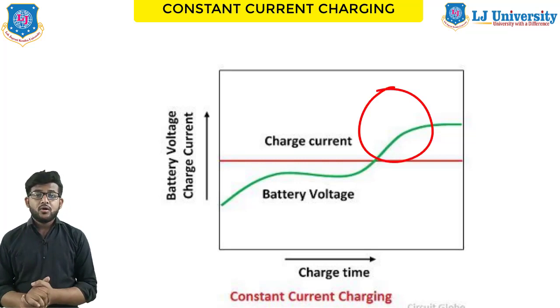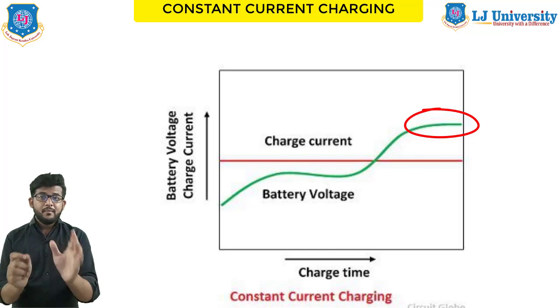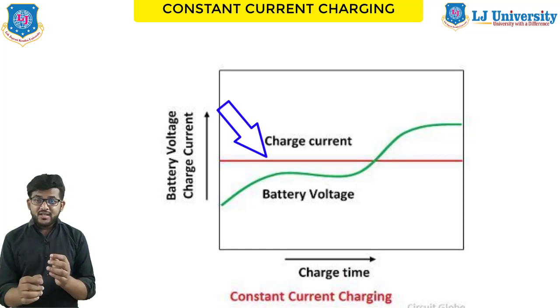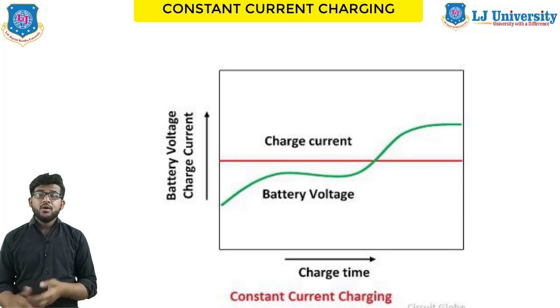When the battery is gassing freely and the specific gravity remains constant for two hours, you can assume the battery will take no more charge. The primary disadvantage of constant current charging is that the charging current remains at a steady value unless you change it manually. A battery charged at too high a current rate will overheat and damage the plates, making the battery useless. Do not allow the battery temperature to exceed 110 degrees Fahrenheit.